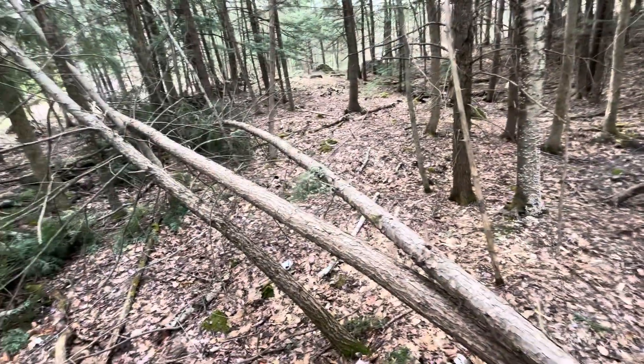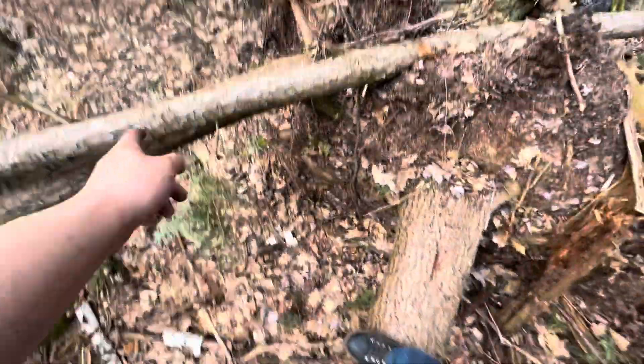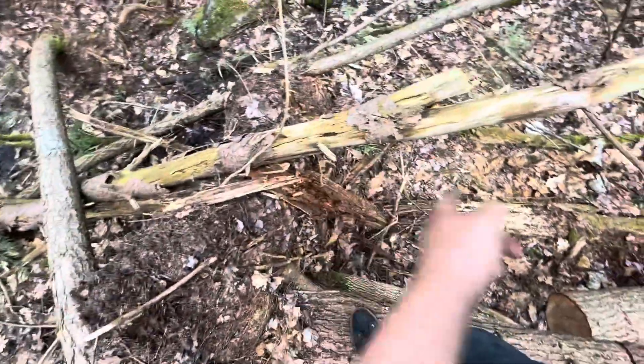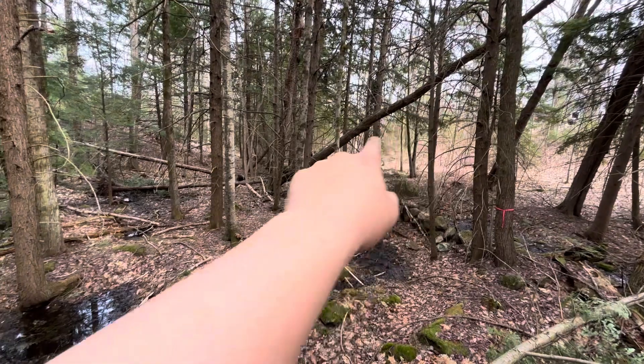There's a lot more back here than up front. All pine trees — you can see where that one starts uprooted. This whole big clump. That one went that way, this one came right over it. And there was another one — that big dead thing, that big piece of it.